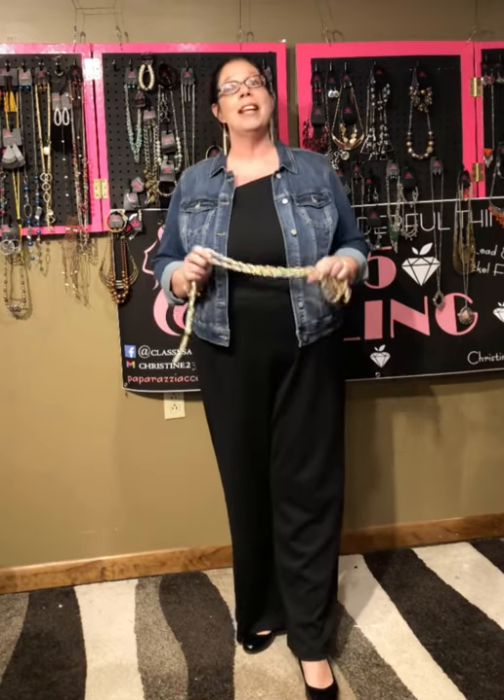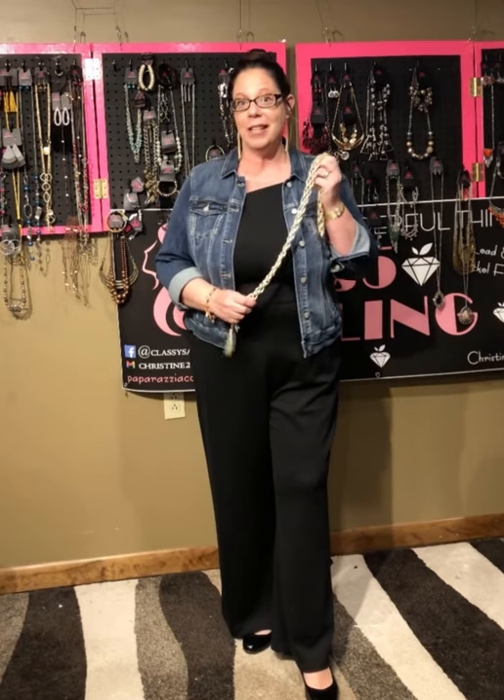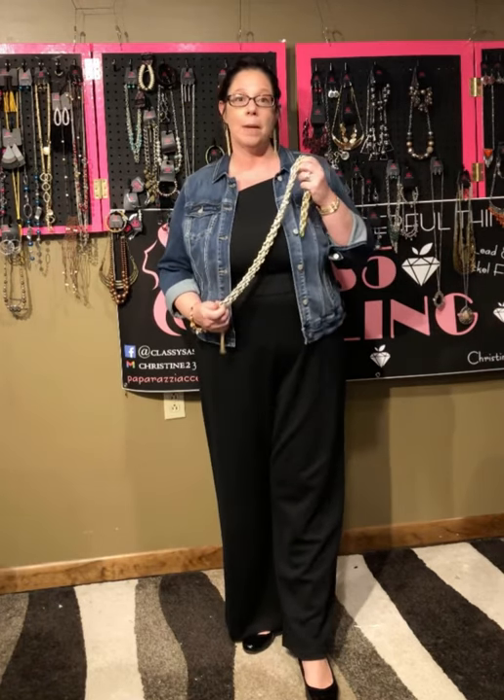Good afternoon, this is Christine Pashefsky and I am inside Classy and Sassy's $5 Jewelry Shop. This is my Tuesday tip for the week. I am going to show you how to wear Scarfed for Attention — this is one of Paparazzi's Blockbuster pieces.